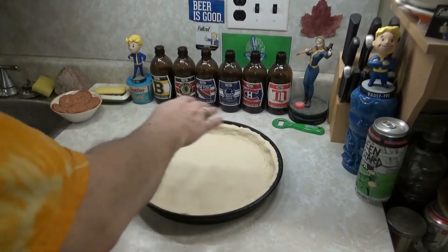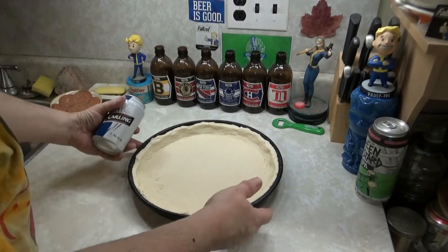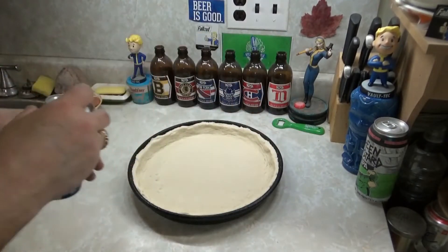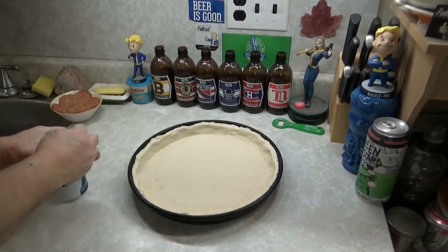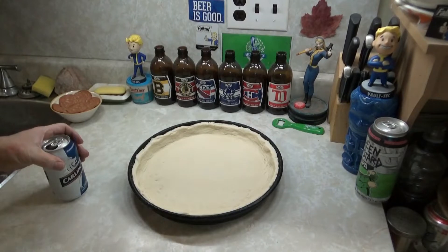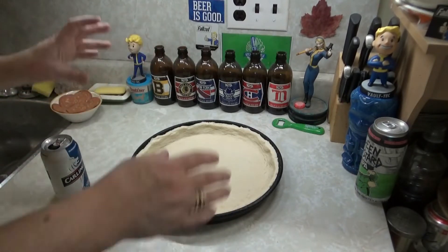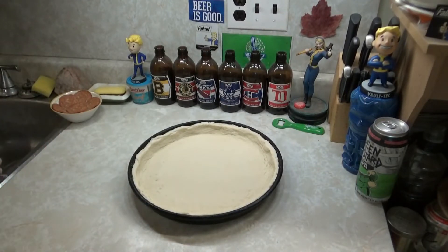I've rolled out the dough and put it in the pan — this is a 12-inch Pizza Hut pan. You want to use a cast iron pan? Use a cast iron pan. Want to use a bigger one, a taller one? You'll have to figure out on your own how much dough you need to trim off.